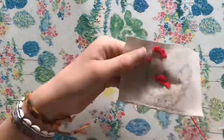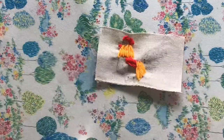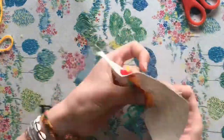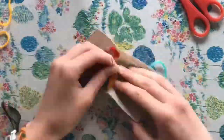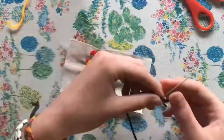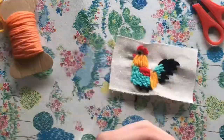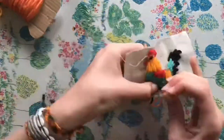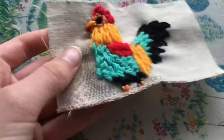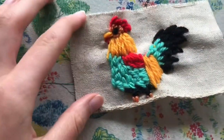Here's the time-lapse of me doing the rest of the rooster — it goes really fast so it's hard to see what I'm doing, but I'm just stitching everything up. This took quite a lot of time; I think I spent more than an hour on this little rooster, but it was a lot of fun. I tried to alternate between long stitches in the yellow and smaller stitches in the turquoise and red, then added some black to the tail, made a knot for the eye, some orange for the feet and face, and then it was done. I really liked how this turned out — it's really cute.